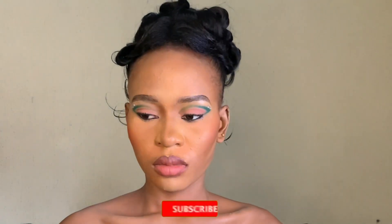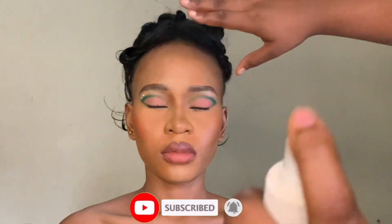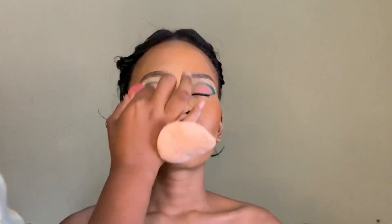For final touch-ups, I sprayed and touched the face in some places where I felt the products weren't sitting well. Just touch, touch, touch — little things, paparazzi-ready and all. That's that for that.